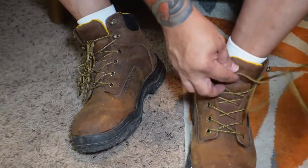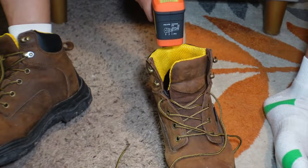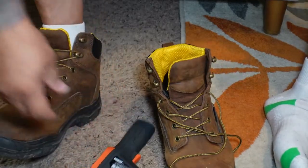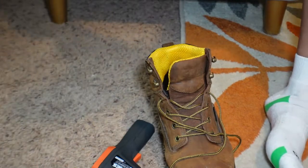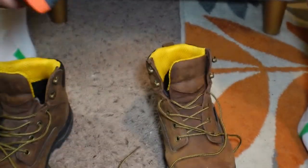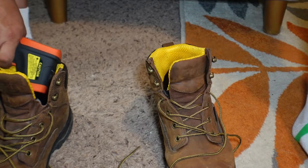Just came back from the range again and today I have something special — a heat gun. I'm trying to measure how hot the inside of my foot gets. You can see 95.1 degrees. Let's take off the other boot — 96 degrees.